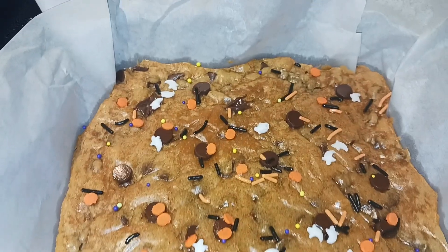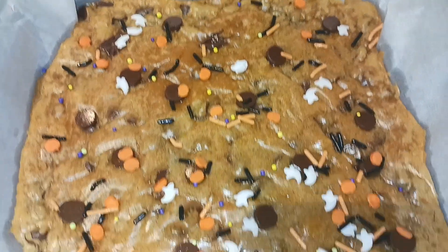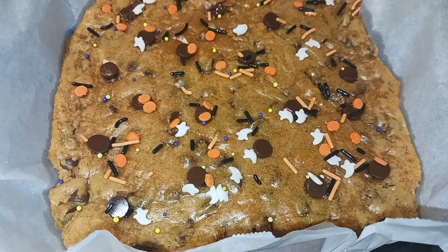My blondies just came out of the oven so we have to let them sit for 20 minutes. I did add some more chocolate chips on the top and some Halloween sprinkles just to make them look more festive. We're gonna let these cool for 20 minutes, then remove them using the overhangs to a cooling rack to let them cool completely.